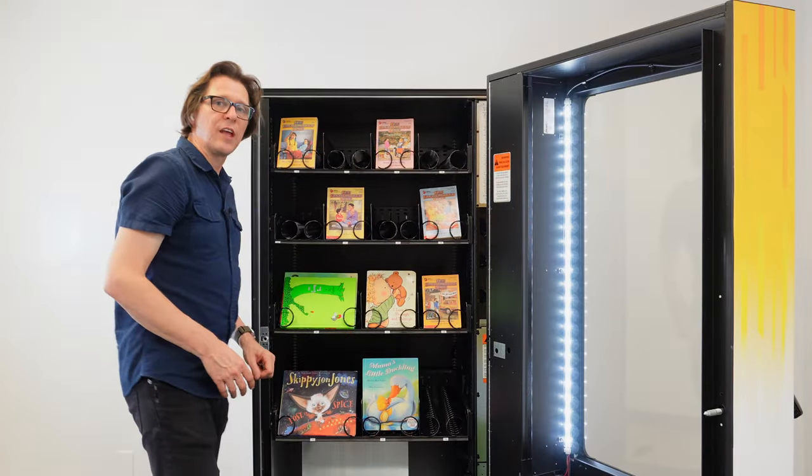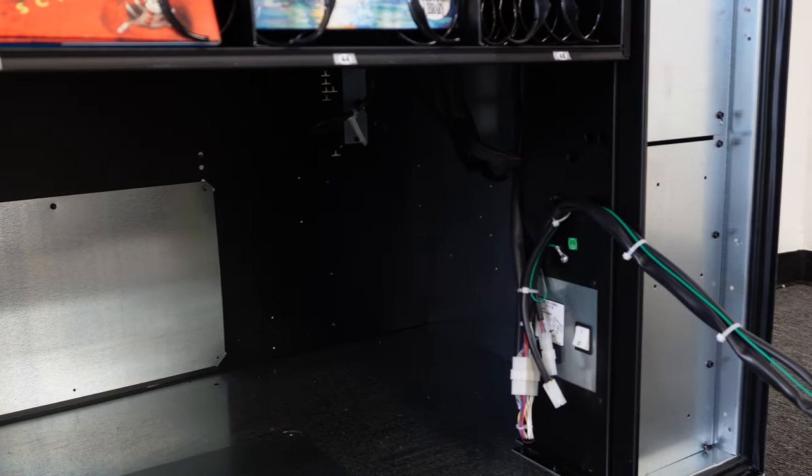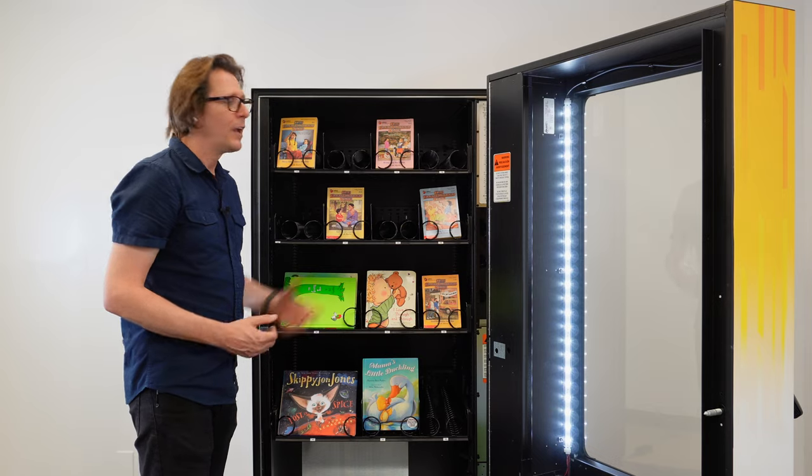Located in the bottom of the machine is ample storage space for any spare books, as well as where you'll find your on and off switch. And that is a quick tour of the AMS Book Vending Machine.